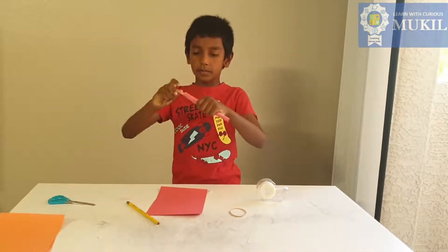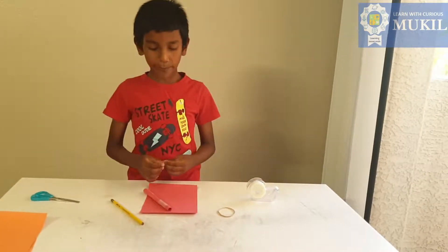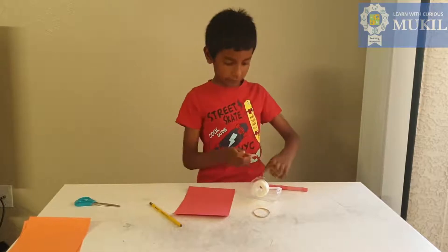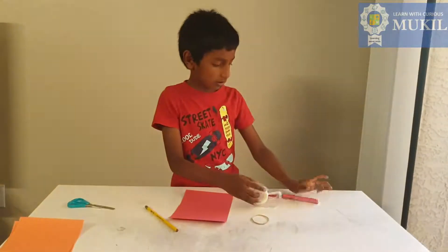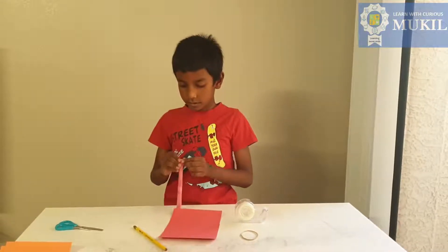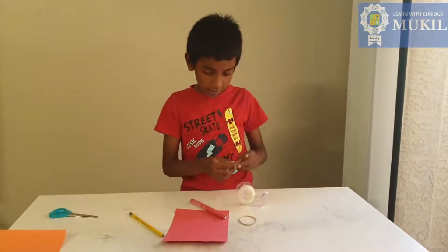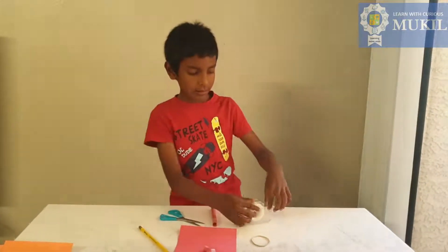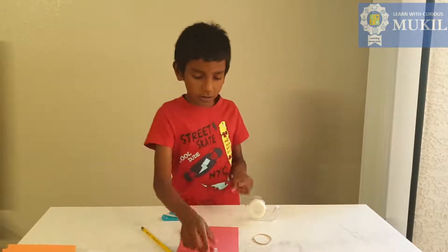Now I need to put the popsicle stick inside. You actually don't need it, but if you put it in, it's just a little more powerful. I'm gonna put tape on the ends so the popsicle stick doesn't fall out. This might be hard, but just roll the tape and put it in like that. If it doesn't stick, take another piece and put it on the edge so the popsicle stick can give more spring. Then just put a little tape there and we're done with the small funnel.